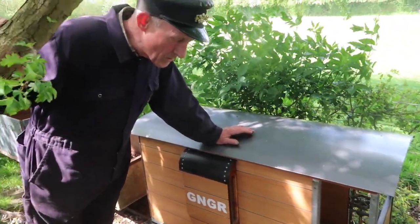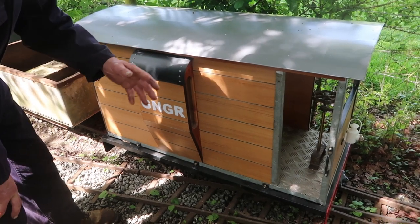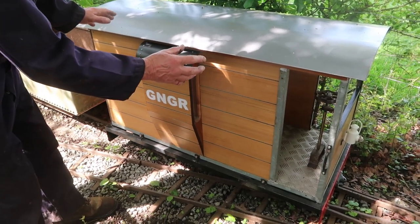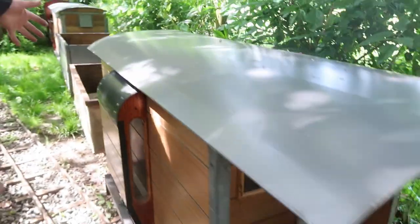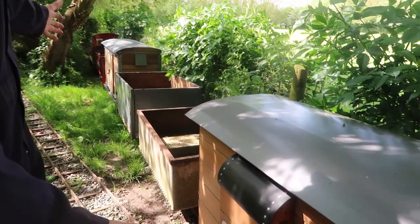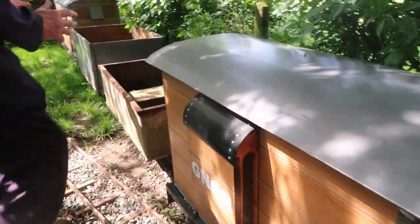During the winter months in the workshop we generally make something every winter. This was the first thing we started building. I made two new chassis — one for this, one for the box van. It's a case of acquiring the narrow gauge wheels, having the axles turned, fitting the bearings, welding up the chassis, putting the buffer beams on, creating the couplings.